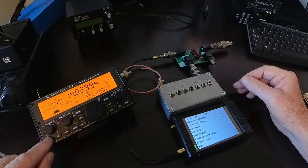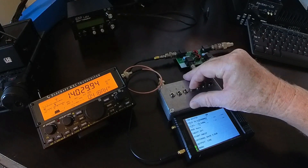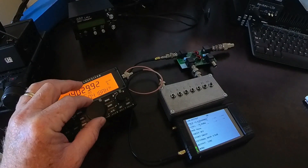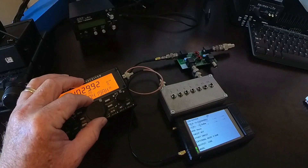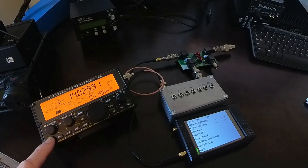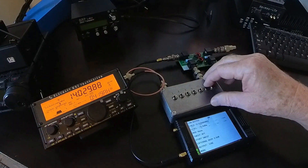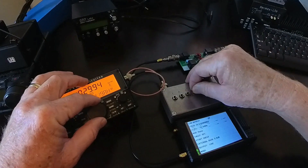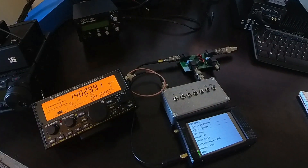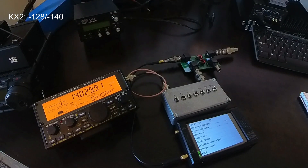That's minus 128 dBm with the preamp off. Let me turn the preamp on. It's quite a bit stronger. It's minus 140. Preamp back off — I can't hear that at all. So I'm going to call that minus 128 with the preamp off and minus 140 with the preamp on for the KX2.